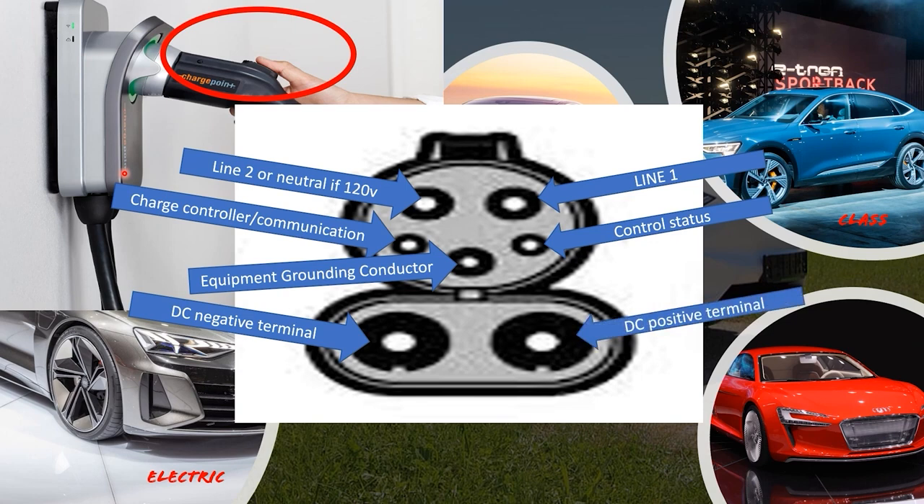The remaining two ports are the negative and positive terminals for DC fast charging. This week we've covered some of the basics. Next week we're going to dive deep into the definitions listed in Article 625. If we don't understand these definitions going forward when we start talking about installing, we won't know how to talk about it, convey it to installers or customers, or understand it intellectually ourselves.